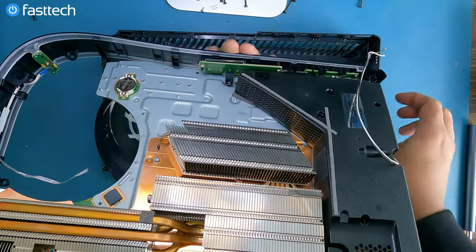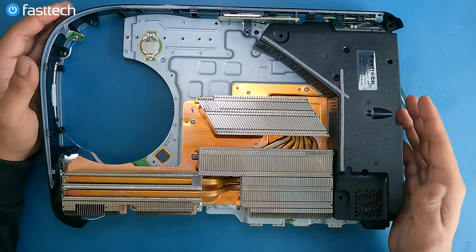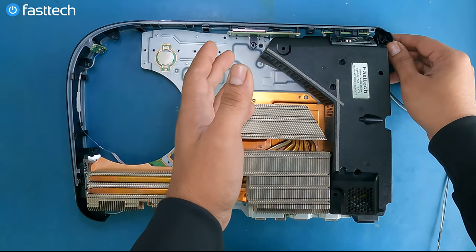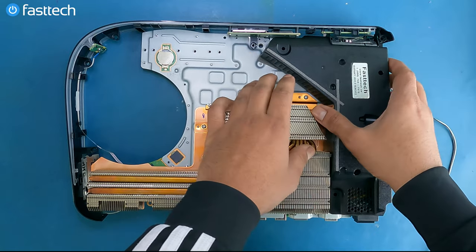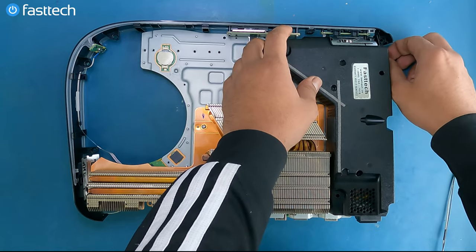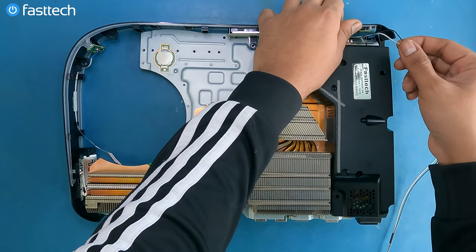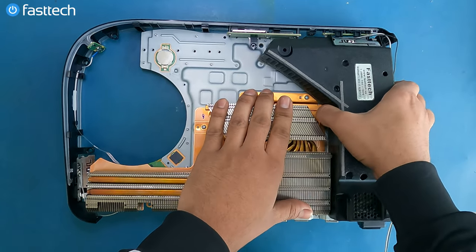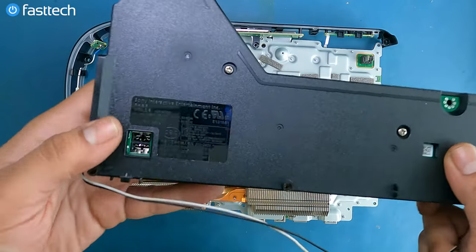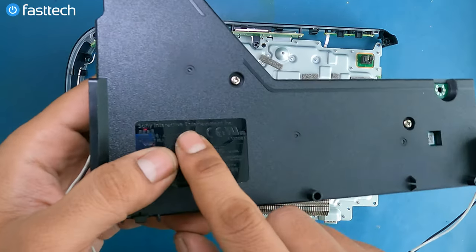Now let's flip it over — and boom, there's our defective part. This is the power supply — this is the part that's causing the issue when the system does not turn on at all. Certain blue light of death issues are also caused by this component. You can simply lift it up; there are some antenna cables here that we have to remove. Lift up the panel, get the cables out, and now just lift up this power supply — boom.